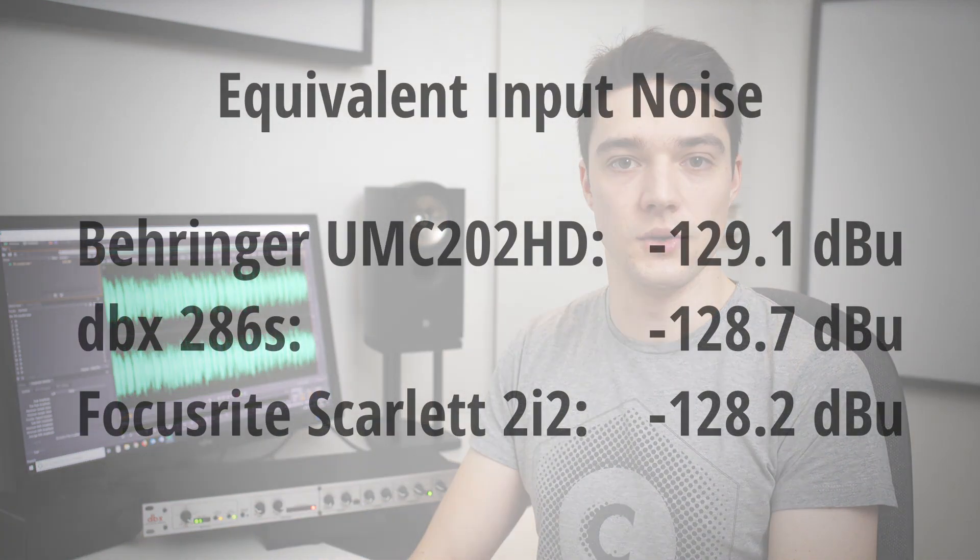If you want to know how it compares to the preamp performance of some audio interfaces, here you go. The DBX-286S slots in between the Behringer UMC-202HD and the Focusrite Scarlett 2i2. Granted, they all have a very low noise floor and in practice, there won't be any audible difference in noise between them. Have a listen.